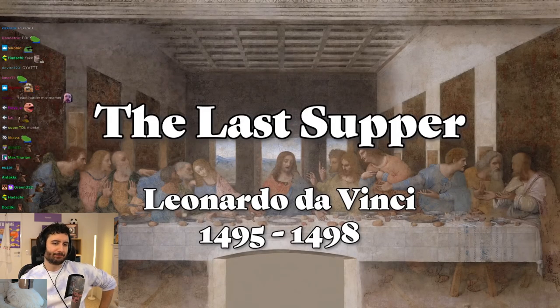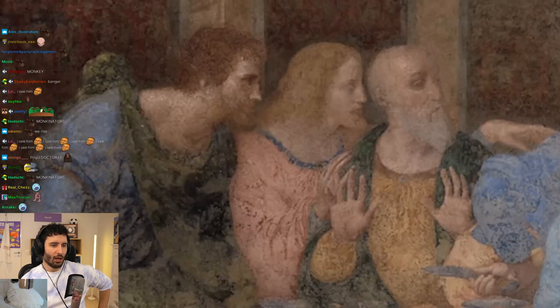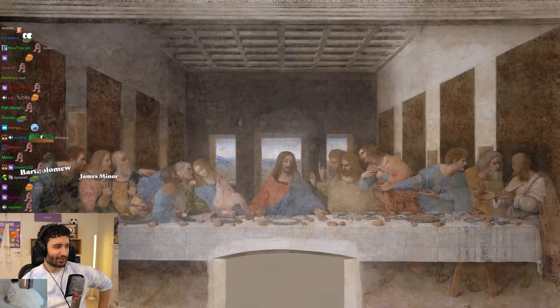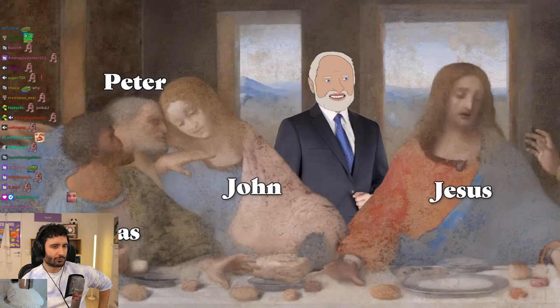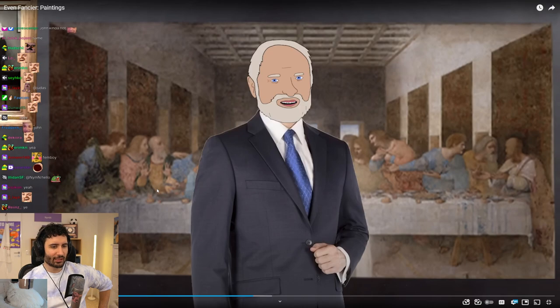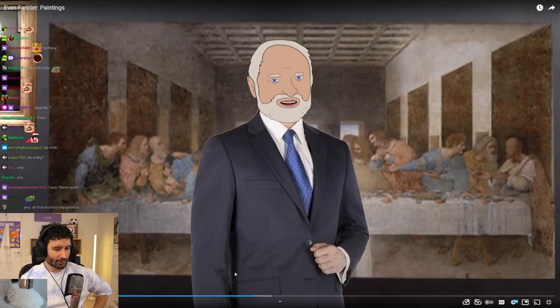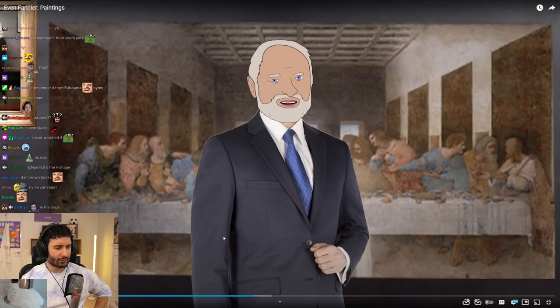The Last Supper. The scene is this: all the disciples are gathered around, and this is the exact moment that Jesus declares, 'Hey, I know one of you betrayed me.' This is everyone's shocked reaction to the news — except this one guy who's just pretending to be shocked. I thought the figure next to Jesus was Mary — turns out that's John. Very progressive. The Da Vinci Code was so full of it. I read the book and I'm like, 'Oh my god, it's true!' And then you look at it and it doesn't make sense at all.